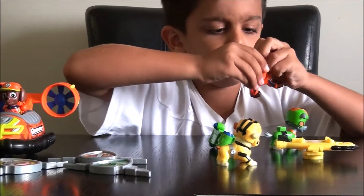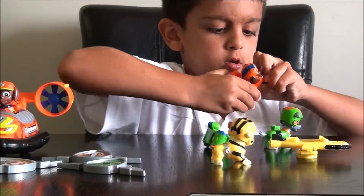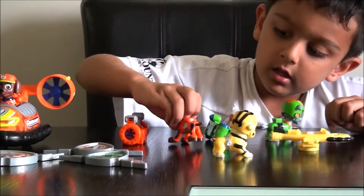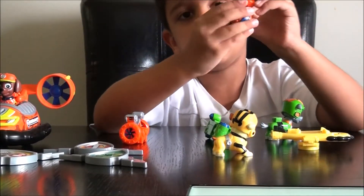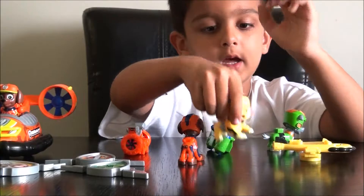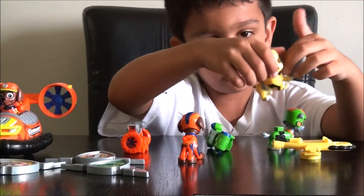And then, when you take out zoomers like Rocky's, you can also see this thing when he pushes his pop tag — push it up. Rubble, you can't see, because his pop tag doesn't press.